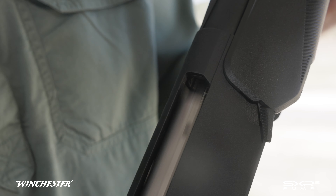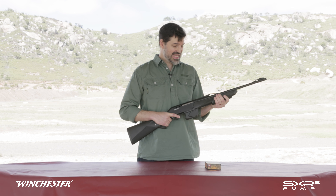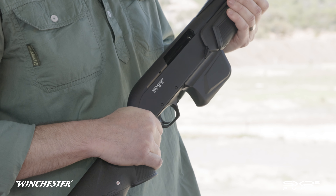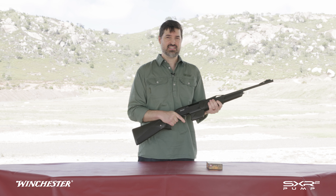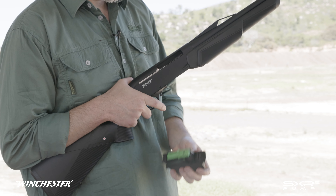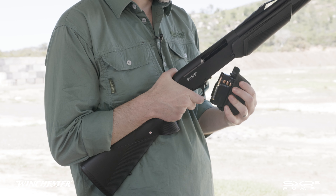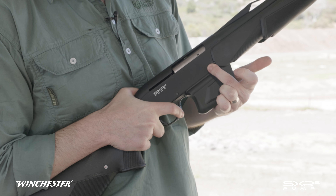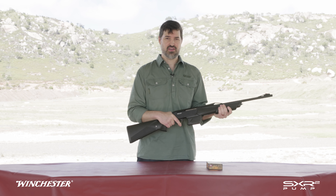A red indicator on the bolt shows when the action is closed. After the last cartridge has been ejected, the slide catch keeps the action open. The magazine release is easy to use — the mag drops into your hand and the new magazine goes in forward first and snaps into position. Push down on the slide catch to release, the bolt closes, and you're ready to go.